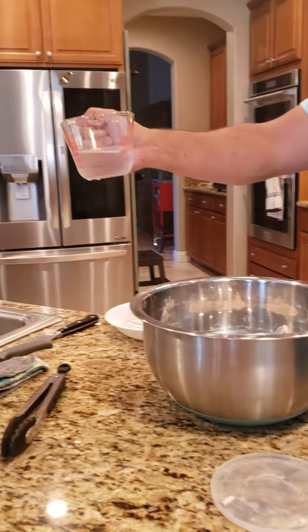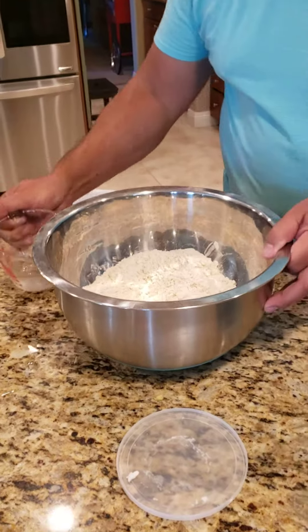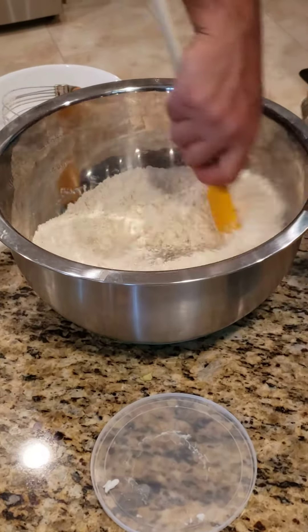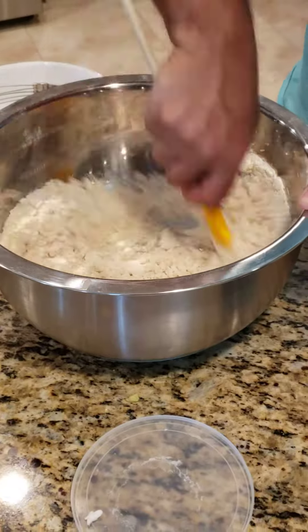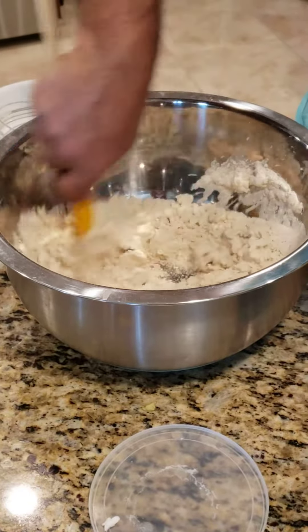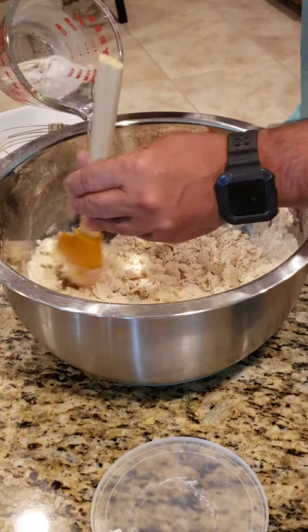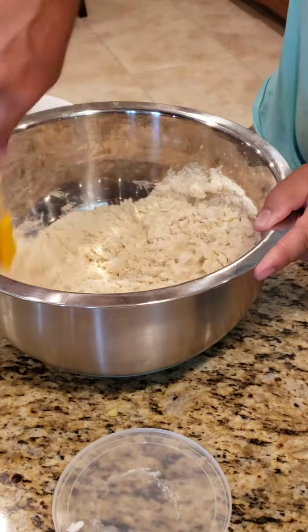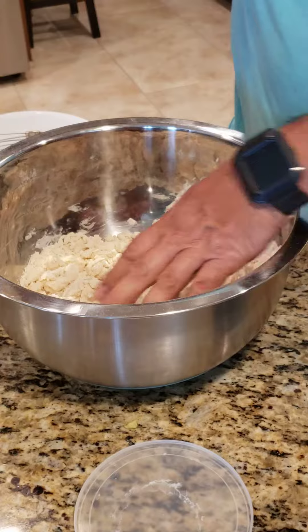This is ice cold water, actually, from the tap, and you want about six to seven tablespoons of water. This here is probably a little bit on it — about that much. Let me put a little bit more. If you put too much water, you can add a little bit of flour — that's okay. Right now, that's about right.